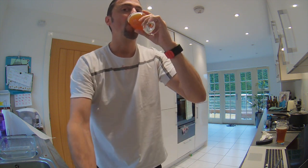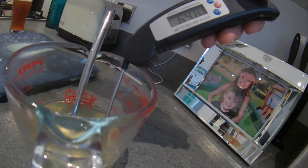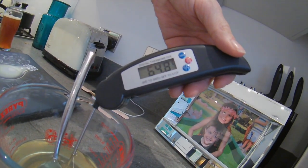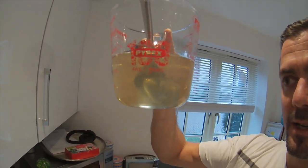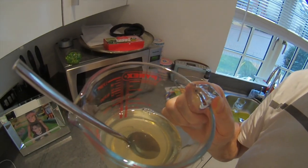Here we are at 64.8 - well, it was 65 a couple of seconds ago so it's going to lose temperature, but that's the 65 degrees. If I show you, it's really, really clear - obviously it has that sort of off-color, but clear in that there aren't little globules of gelatin anymore, it's totally entirely dissolved.